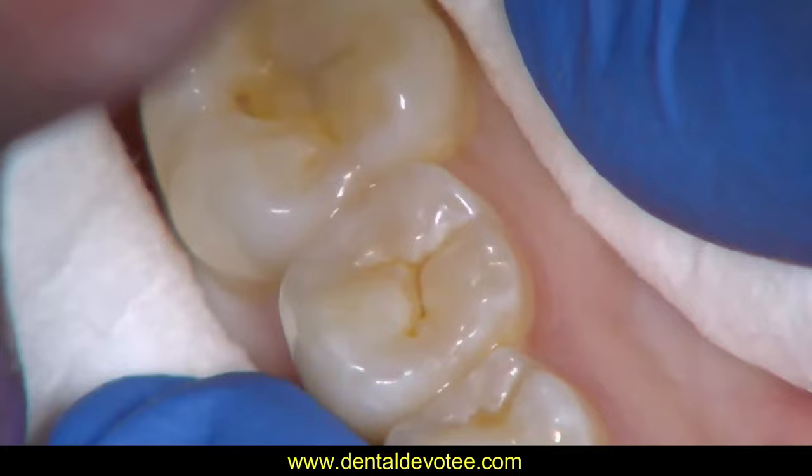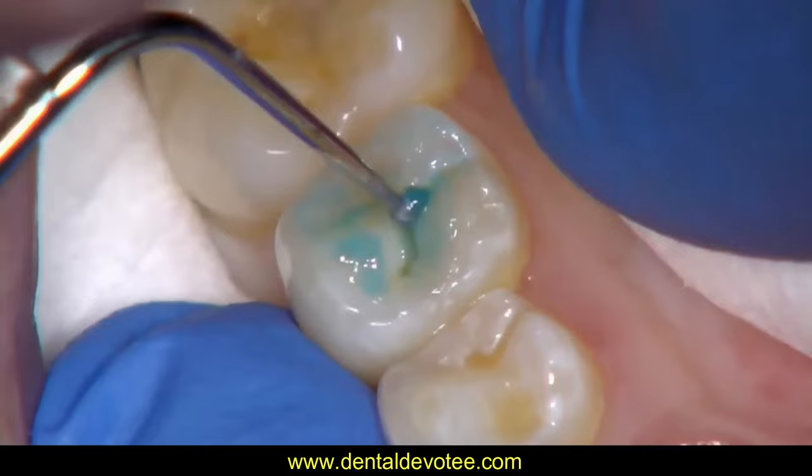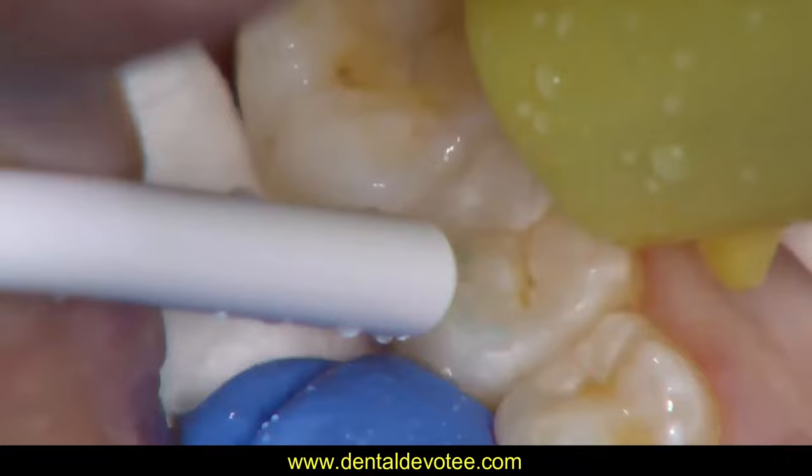Then the tooth surface should be etched with 37% phosphoric acid. Wash for 15 seconds, dry for 15 seconds.